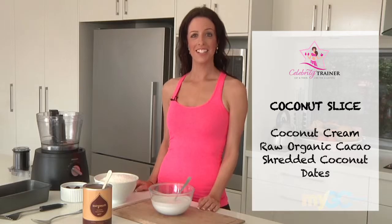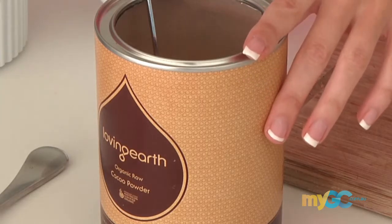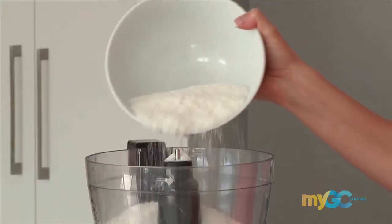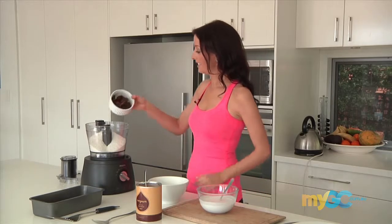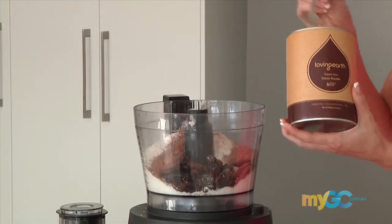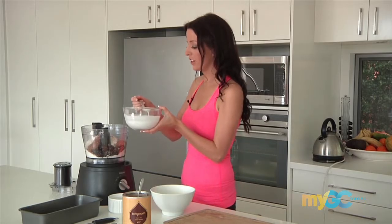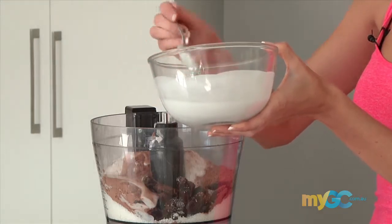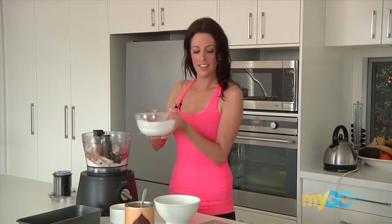For our easy coconut slice we only need four ingredients. We've got coconut cream, raw organic cacao, shredded coconut and dates. We need four cups of shredded coconut, 20 dates with the seeds removed, two heaped teaspoons of raw cacao, and about six to ten tablespoons of coconut cream. If you like it dry stick with six, but if you like it moist you can go up to about nine or ten. And that's it.